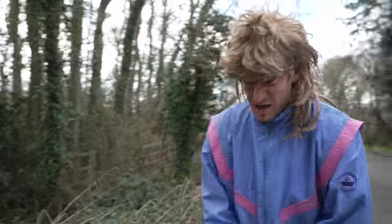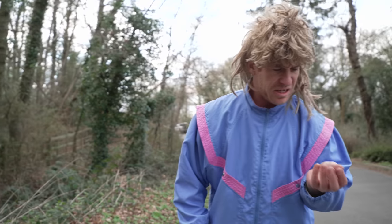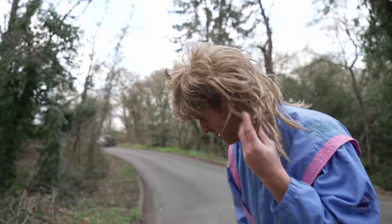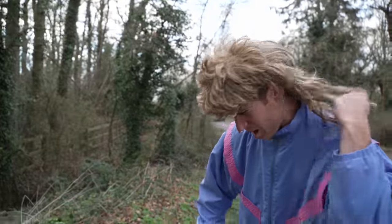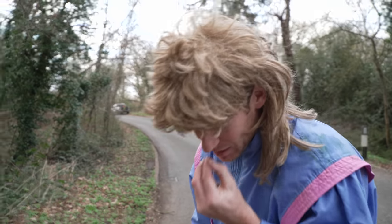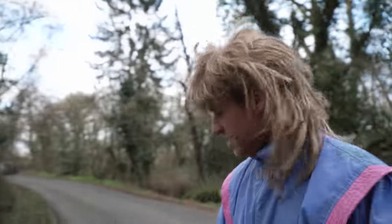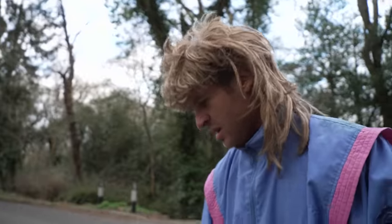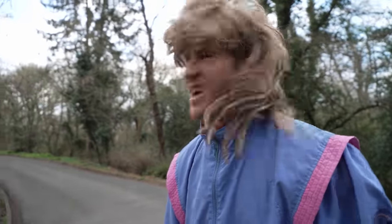I'm so messy now, man. I've got leaves in my hair, dude — so many leaves. Oh my god, I've become a tree! Look, the front end is so dirty now. That's why it's called a reflex, because it really tests your reflexes. Let's try something else, man, come on.